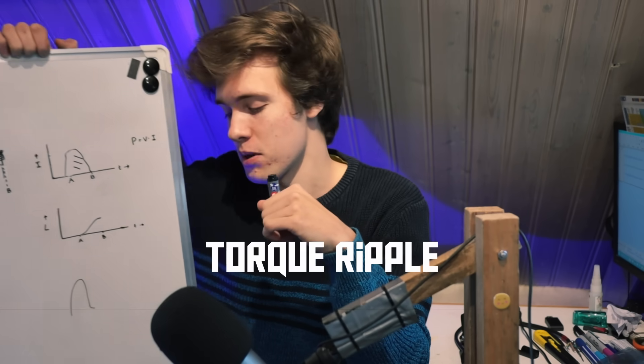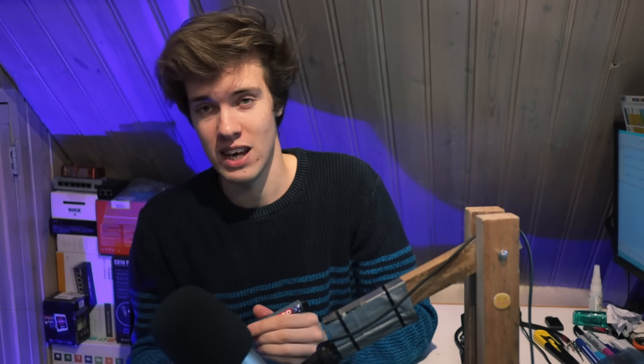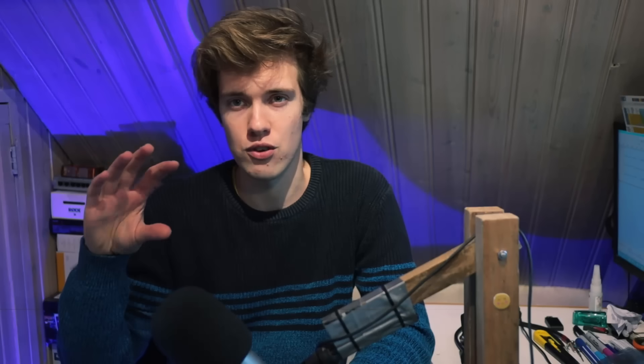Torque ripple is bad because anything mechanical connected to this motor — like a gearbox — is not going to like those vibrations. It's also bad for mechanical parts and produces a lot of noise, making the motor very loud. There is a lot of research going into minimizing the torque ripple of switched reluctance motors, including changing the shape of the rotor or stator poles, or crafting specific drive waveforms to minimize it.